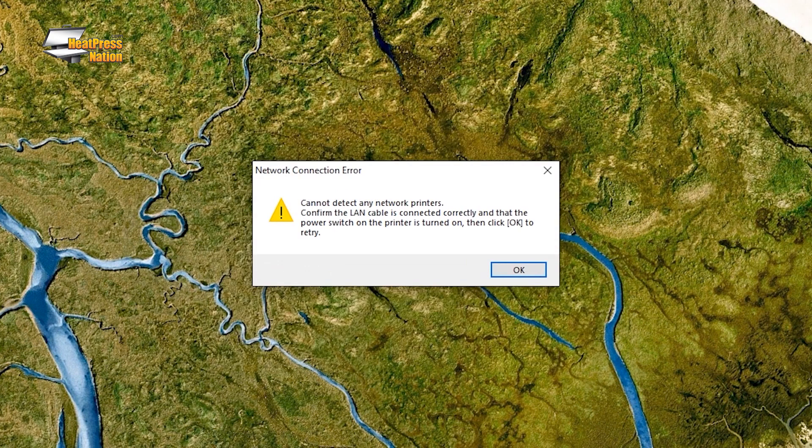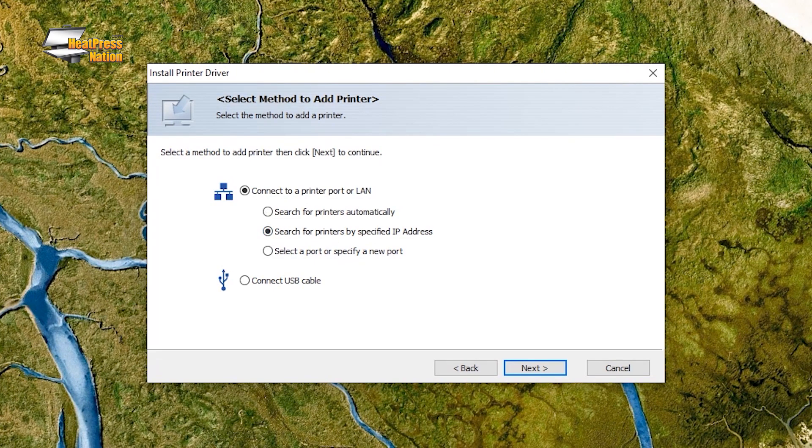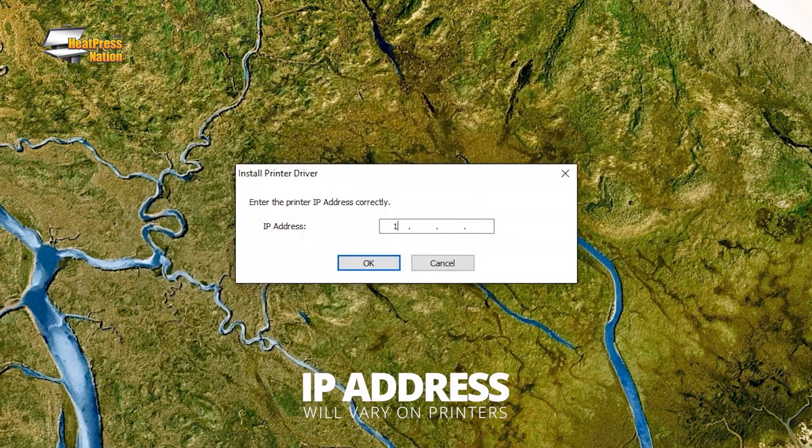If the installer doesn't find your printer, you can select Search for Printers by specified IP address, and use the IP address as shown on your printer.